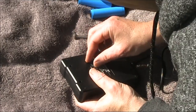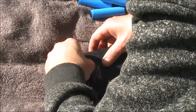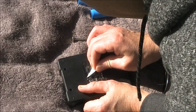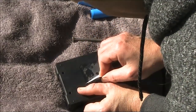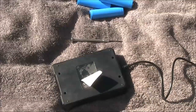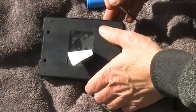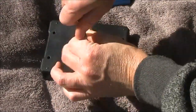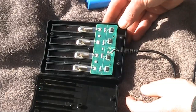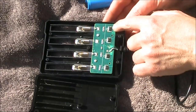I did manage to peel the edge of this label. The stickiness of it is quite good quality, and sure enough there is a screw underneath. And this is what is inside — well, it's a good start: each battery has its own IC.